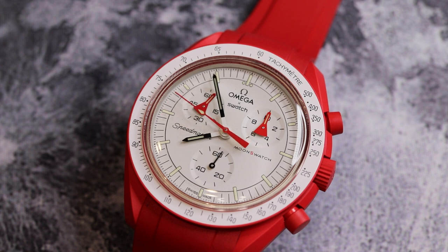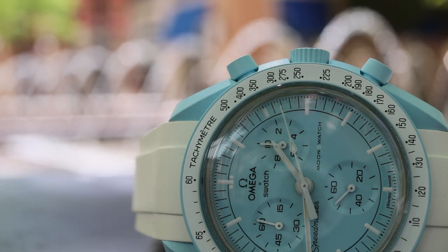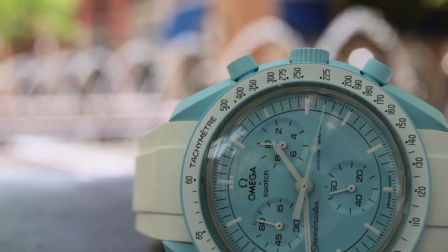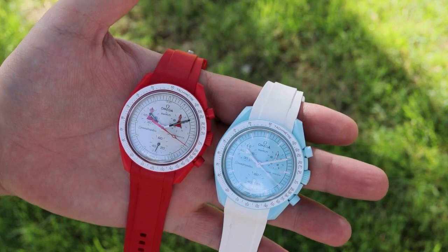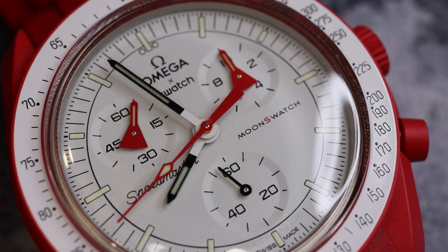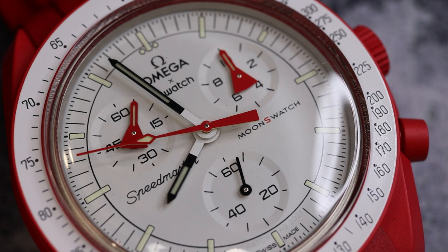I'm not one of those watch collectors that gets cranky when a beloved design that normally sits in the luxury price segment is brought into an entry-level offering that is more available to watch collectors. I think it's kind of fun. I recognize there are a lot of watch fans out there that are very unhappy with this — they think these types of collaborations devalue the Speedmaster or a potential 50 Fathoms. At its heart, I can understand it, but it's almost an elitist type of attitude.